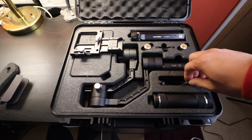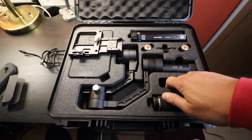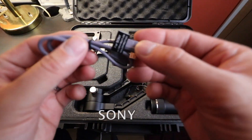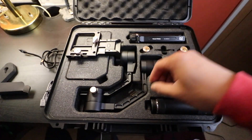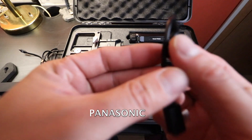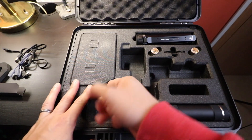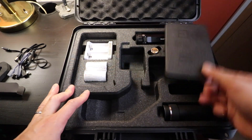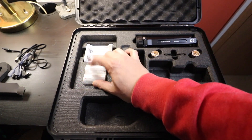This is the cable for charging your battery. There's one cable for Sony and another for Panasonic. On this box you can flip it up and there's your charger and your battery.